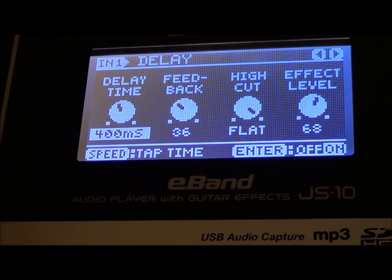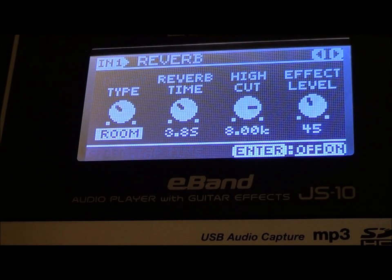We're almost done here. There is my delay — my delay is 400 milliseconds, feedback 36, high cut flat, and my effect level at 68. I'm going to turn the delay off really fast. And there is my tone with no delay. Let's turn that delay on with the new settings. It sounds good dry, it sounds good with delay. I like the delay.